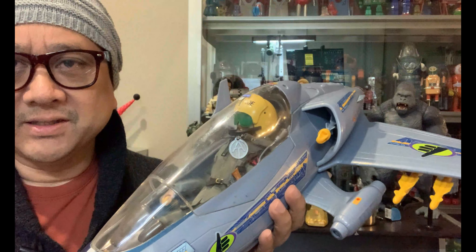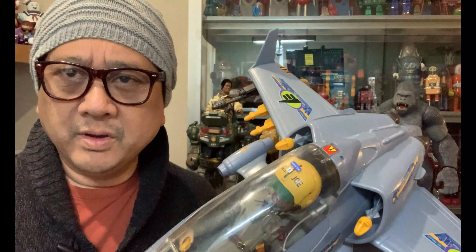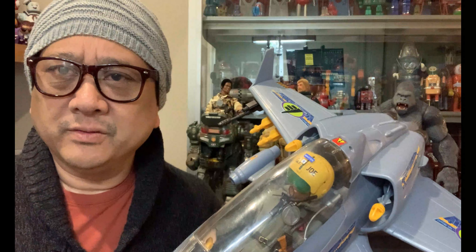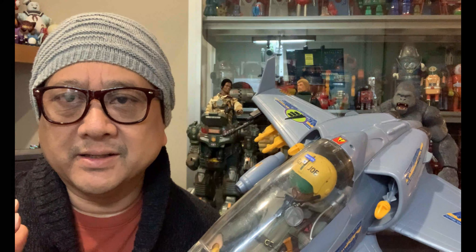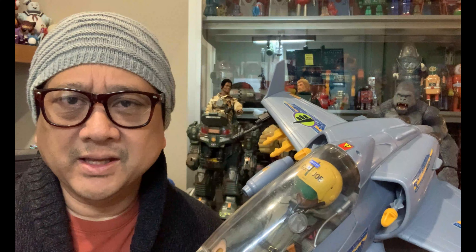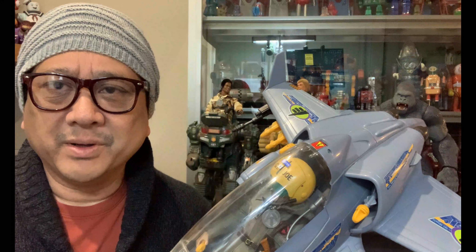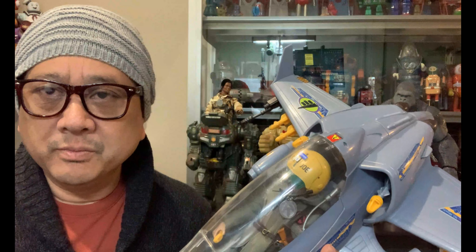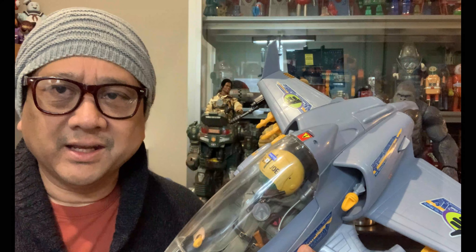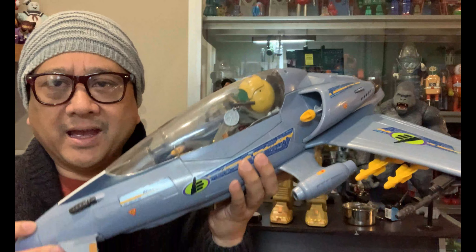I've got an adventure team guy in there with a helmet just to see how he fits in — fits in perfectly. I'm really excited about this because I've been wanting to get another one since I got rid of the one that my eldest son had back in the day, I think it was in the 90s. He played with it real hard so it was kind of messed up, but when we moved we donated it to Goodwill.